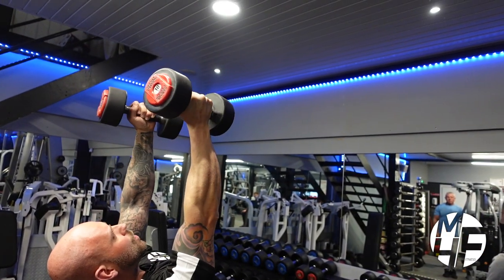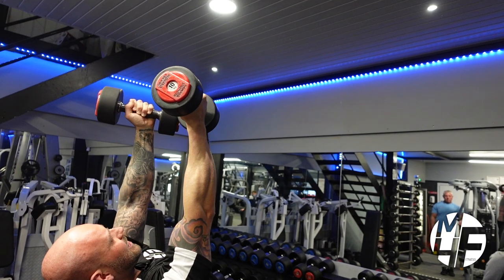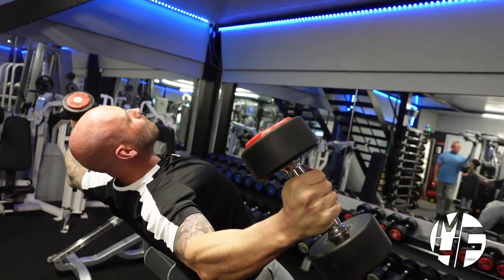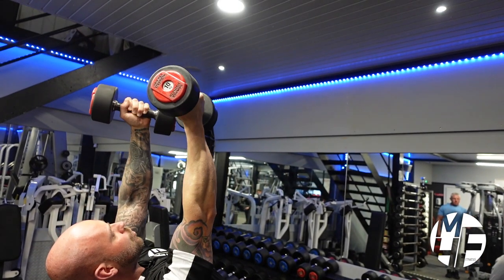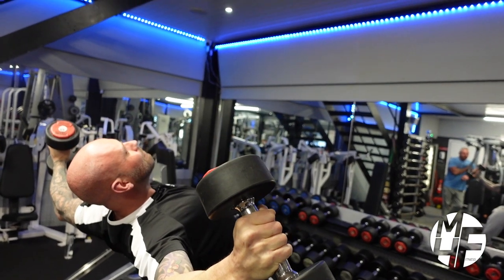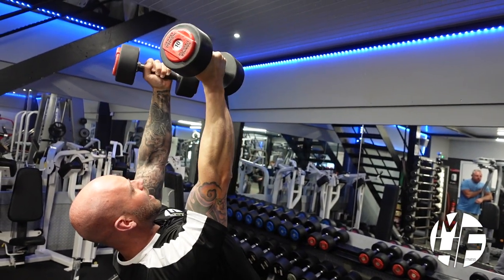As we come up, we bring them back in front of our eyes, twisting the pinkies in — not quite touching the dumbbells together. Notice I'm just taking them back to where my ears are and back up to my eyes.